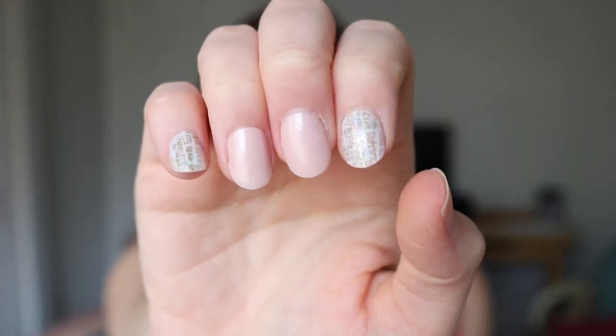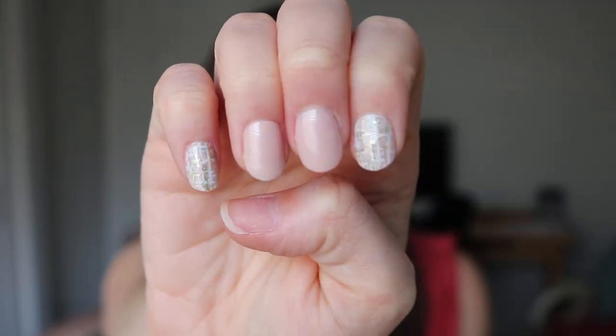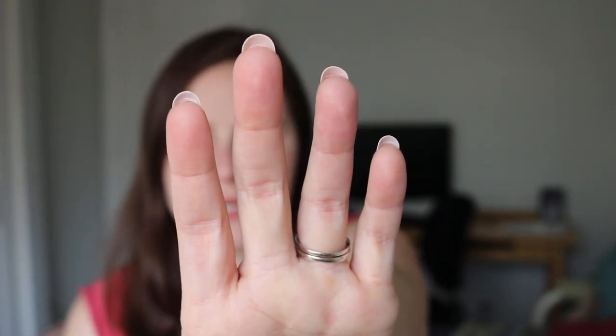I realized that after the fact when I looked at the bottom and couldn't find the number — I had switched it around. That's why it looks a little strange. You can see at the cuticle it looks odd and doesn't have that natural progression. This is what they kind of look like on the flip side. I'm going to try to remove them and let you know how the process went.